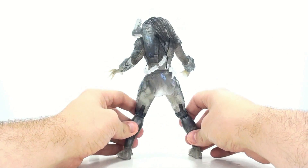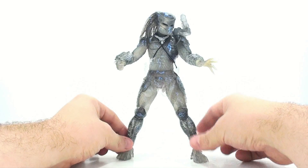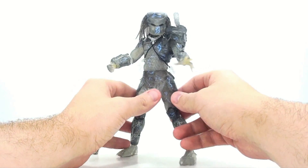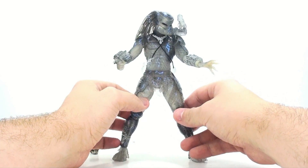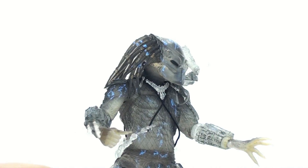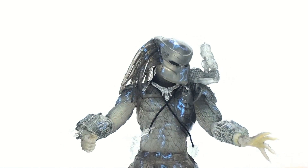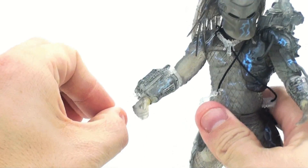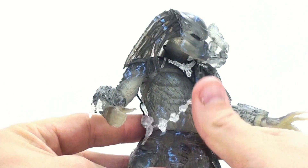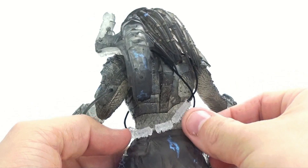Throughout the body you have all these wonderfully painted blue electric bits that really highlight the fact that his cloak is sparking and falling apart. My only nitpick is I would love to have seen more of those spark effects. The paint is absolutely fantastic — a very reflective blue paint almost giving a glowing effect. The only thing that's not smoky plastic would be his blades, which are full translucent clear plastic.